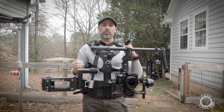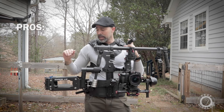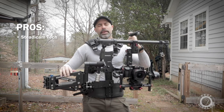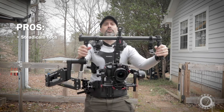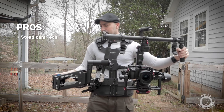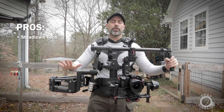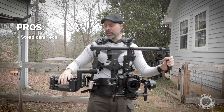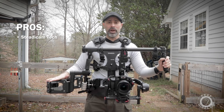My first pro of this system is the Steadicam technology itself — it's just great, time-tested, proven technology. It's very smooth; you can run with it and keep everything steady. Tiffin and Steadicam have been in the game for 30 to 40 years at this point, and the technology is proven — it works really well.